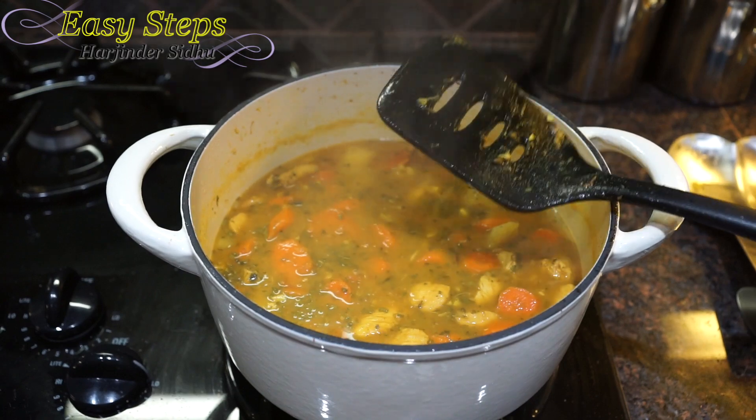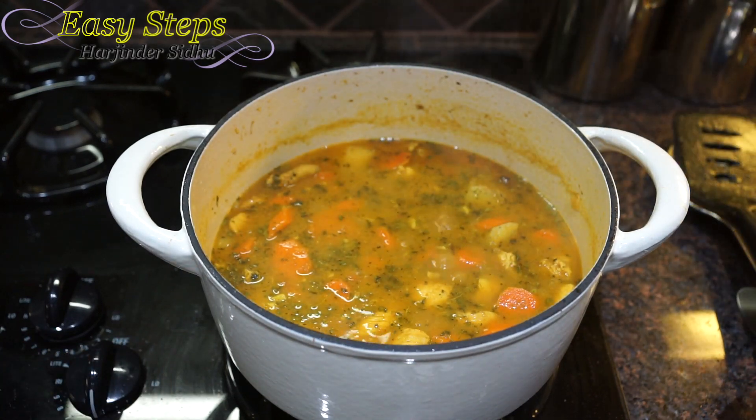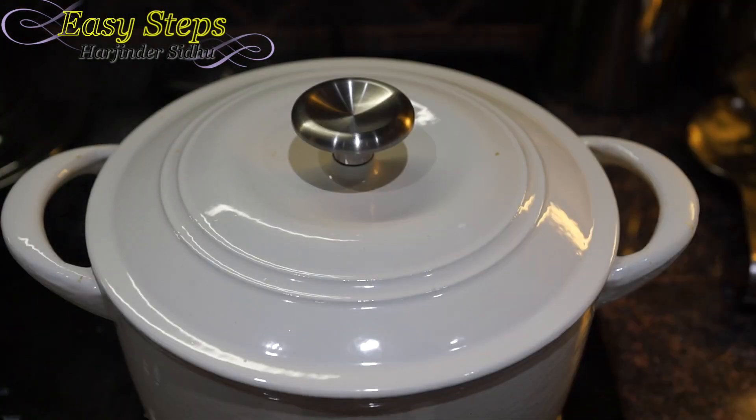Now we're going to bring the gas to medium, cover with the lid, and cook it for five more minutes. Our chicken is all ready and we're going to open the lid.